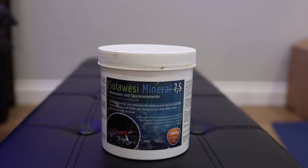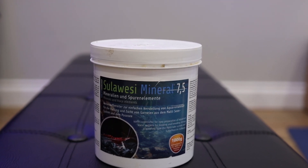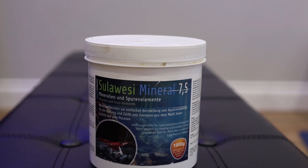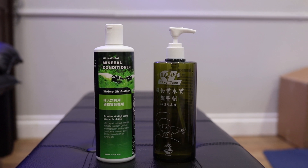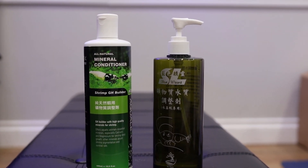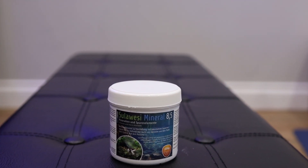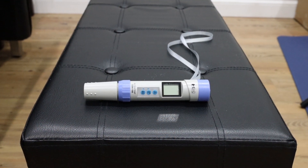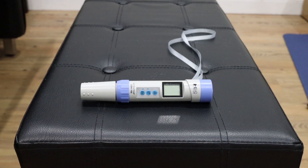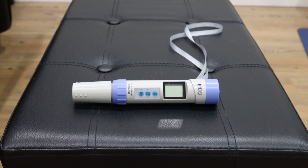For Neocaridina shrimp, I use Salty Shrimp Sulawesi 7.5 to achieve a TDS of 200. For Caridina shrimp, I use Tima or SL Aqua's Blue Wizard and remineralize to a TDS of 130. For Sulawesi, I use Salty Shrimp Sulawesi 8.5 and remineralize to a TDS of 100. Since the GH and KH are known and consistent for each of these products, I can always rely on my TDS meter when remineralizing to ensure consistency every time.